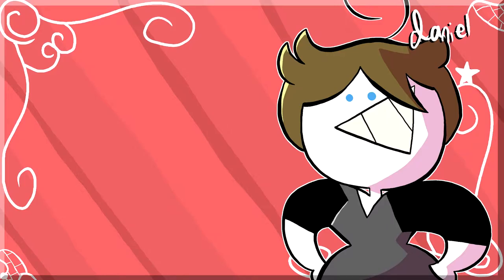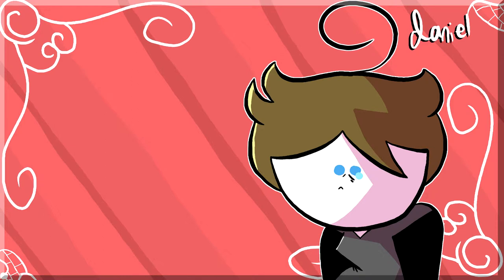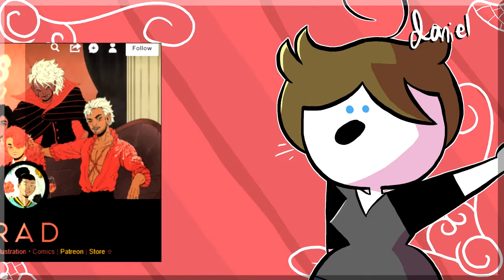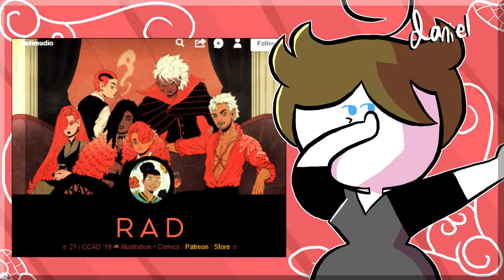Now, I'm inciting a change of pace a little bit. Instead of just reviewing a character redesign where I have to go through and credit every single artist, I can scroll through someone's Tumblr, DeviantArt, whatever, and see what redesigns they do. Today I'll be reviewing Rad, an account that I think has some good science, but also has some flaws.